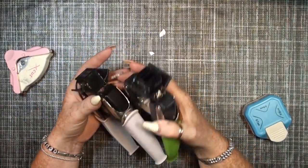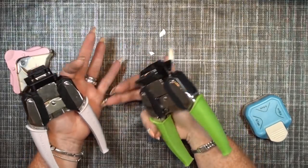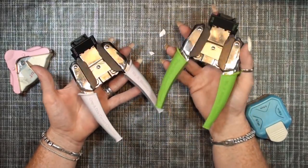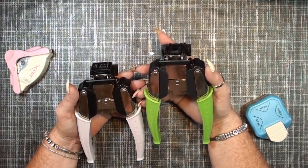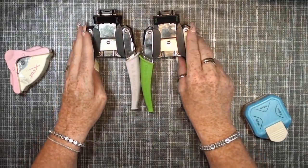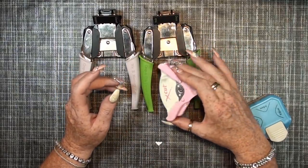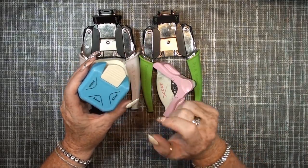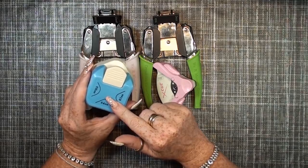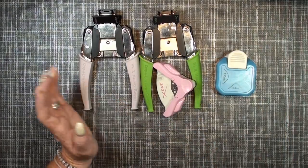Corner punches: these are my favorites, especially these two for memory keeping. I bought them second-hand but they are still available online — I think there are new colors and shapes, but these are really awesome. They are expensive, which is why I bought them second-hand. I also have the X-Cut corner punch, which I've used for many years — this is a newer one. They have three different sizes for a simple corner punch and I really like it.